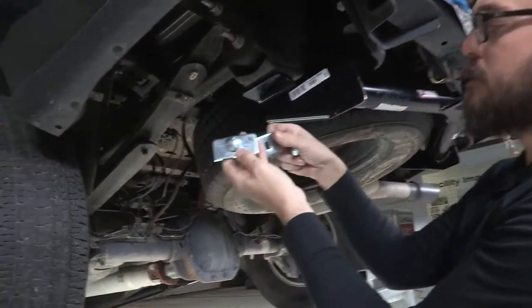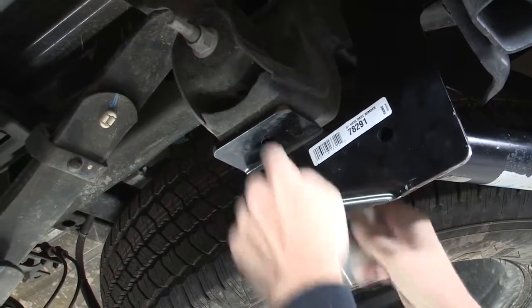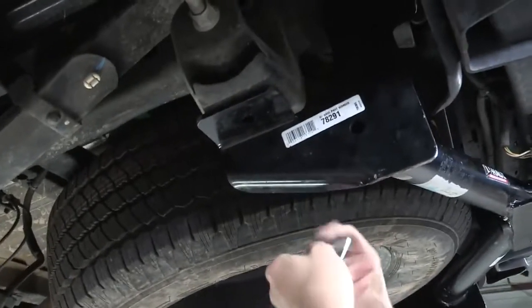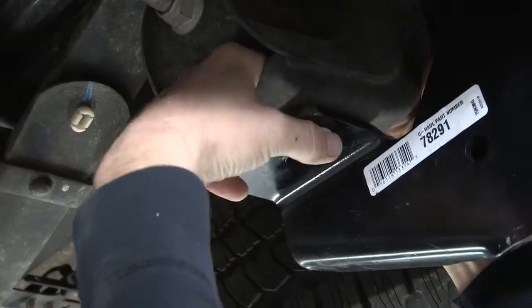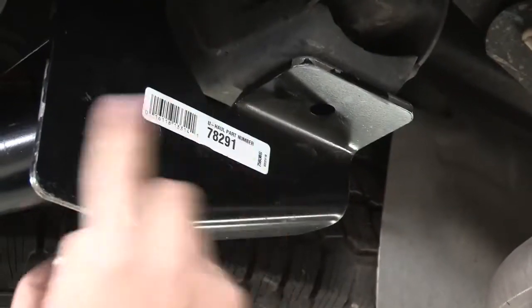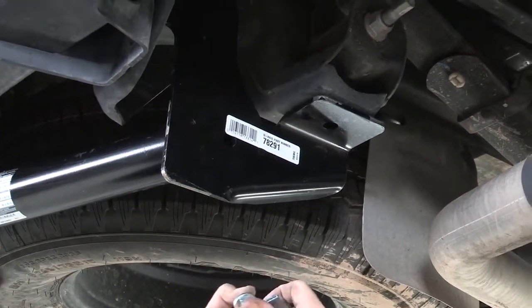Now we're ready to install our carriage bolts and carriage plates. Individually they look like this, and we're going to drop them into our leaf spring bracket and secure this final hole on our driver's side. The kit actually comes with a fish wire if you want to draw this hardware down through the hole. This Ford actually has really large access points built into this bracket so we should be able to do this by hand. We're going to again install the carriage bolt and plate on the passenger side. Note all your other hardware is hand tight, so you may just have to move the hitch a little bit as you drop these bolts in place.